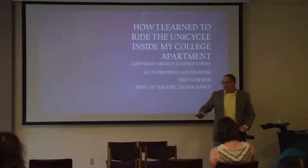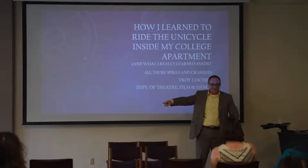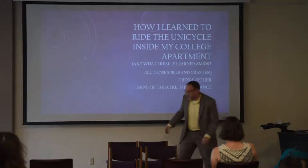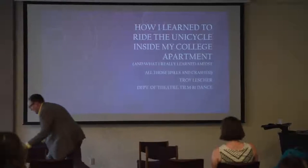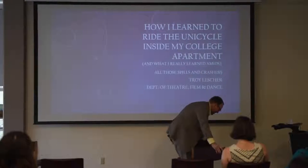So you start that way. You have six, ten, twelve chairs — create a nice pathway. Go back and forth a whole bunch of times. It's repetition. Of course, as you become better, then you move these farther apart and you try to ride from one set of chairs to the other.